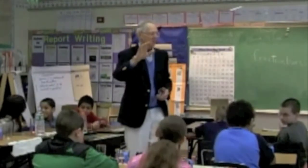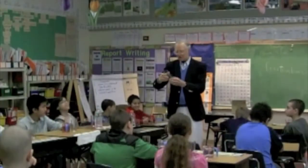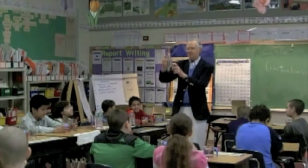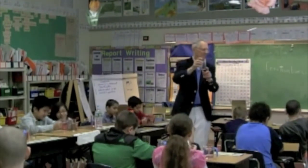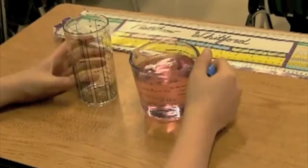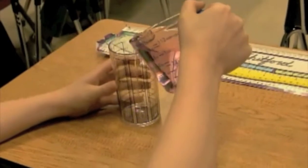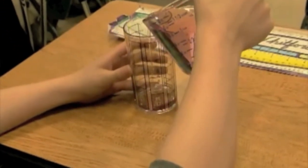Now listen carefully — I want the other person to find the one-third mark, one part out of three, and fill the glass up to the one-third mark. Aaron, Matthew, Mark, Brandy — the other person: very carefully fill the glass up to just one-third.